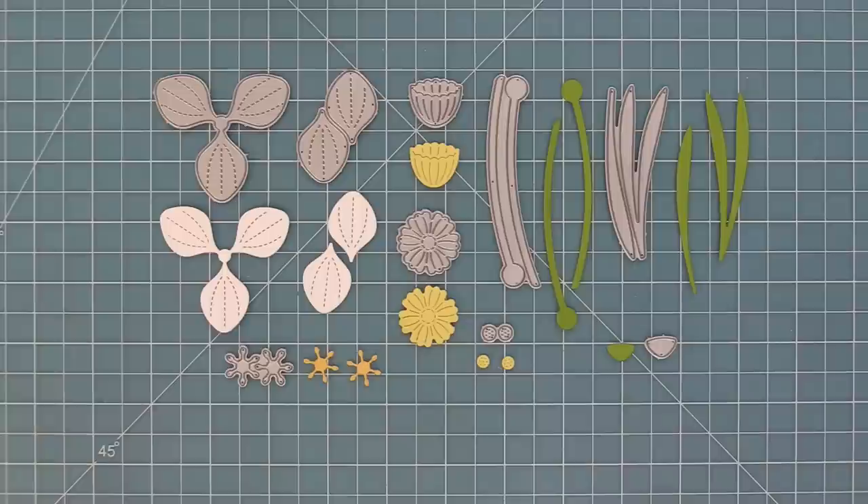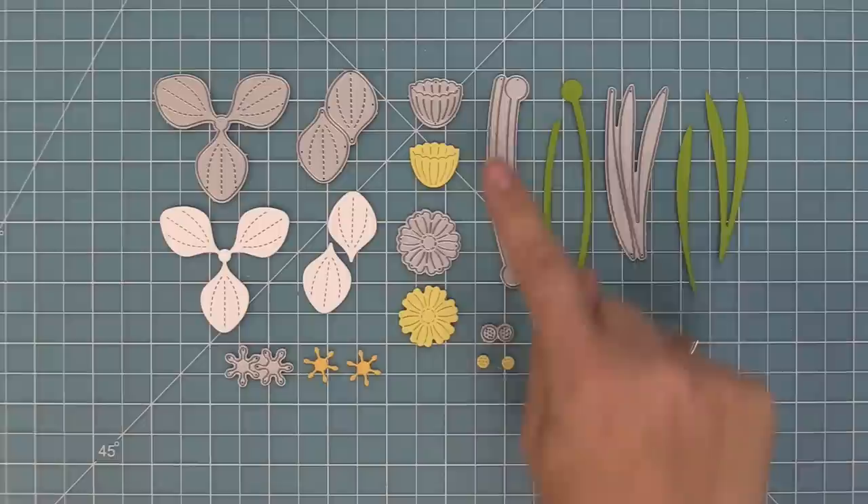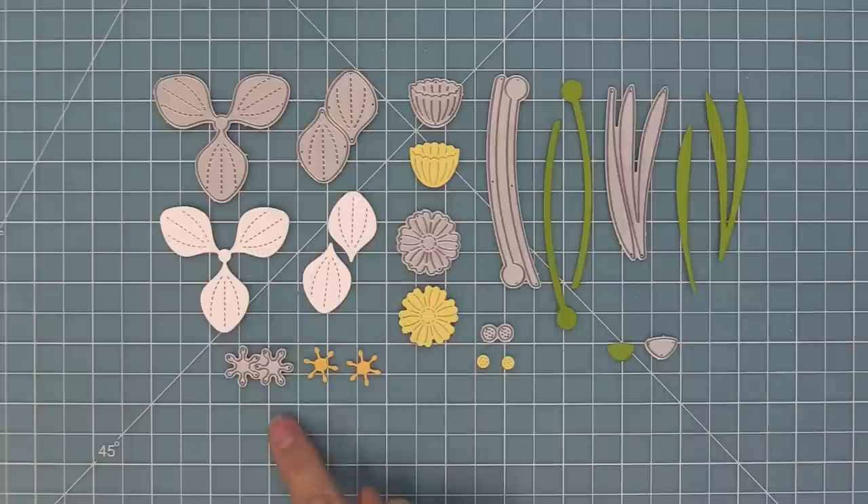This set has cute little petals in different orientations. We have the triple petal and then the single petals. We have some flower centers, flower stems, and some greenery. We also have a base for a little flower bud and some more little center details.